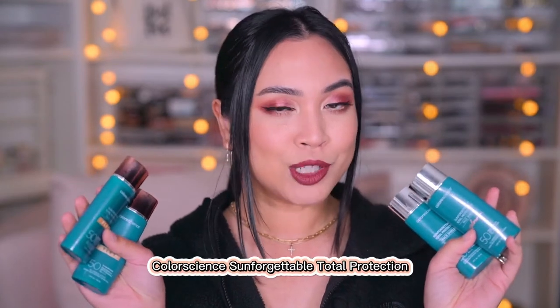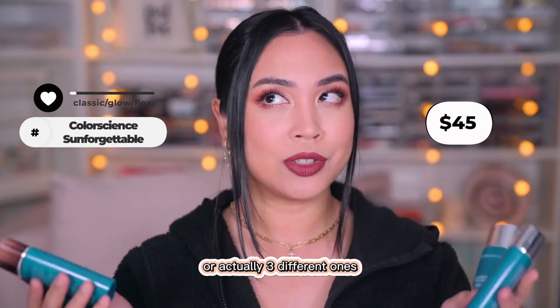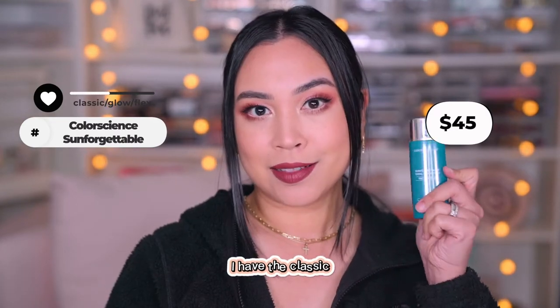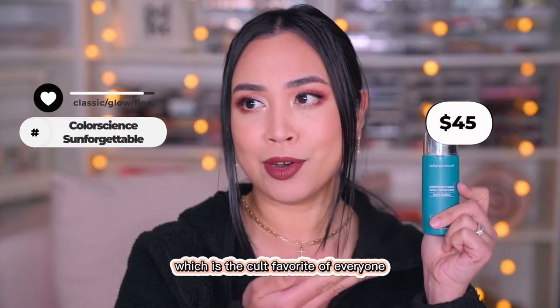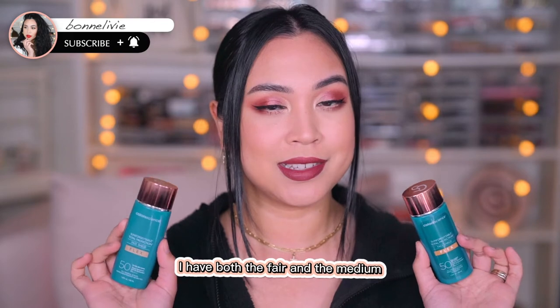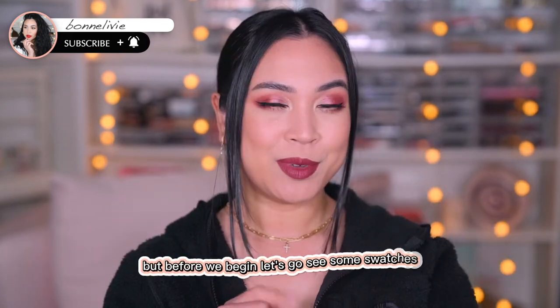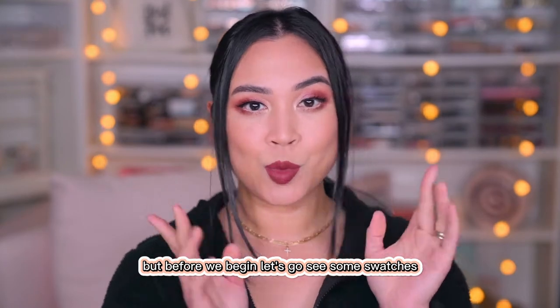Color Science Unforgettable Total Protection — I have four different ones here, actually three different ones. I have the Classic, which is the cult favorite, the Glow version which is glowy, and the Flex. I have both the fair and the medium. But before we begin, let's go see some swatches.